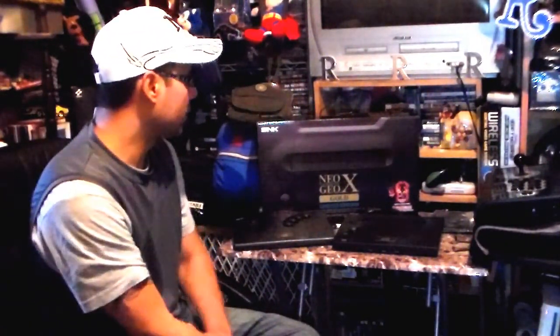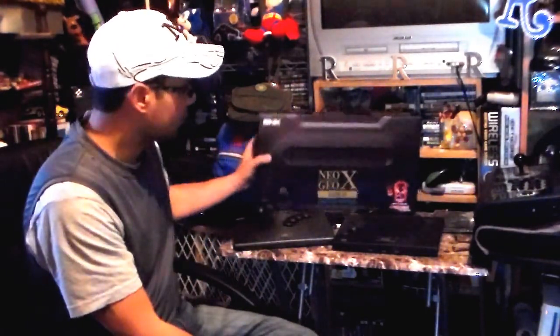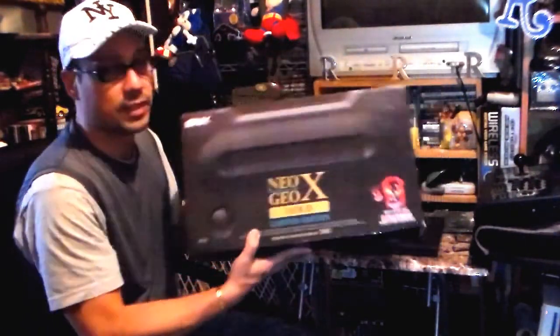Hey everybody, welcome to another Rod Squad Retro Reviews. Today we're going to take a look at another recent addition to the collection, which is the Neo Geo X Gold Limited Edition.